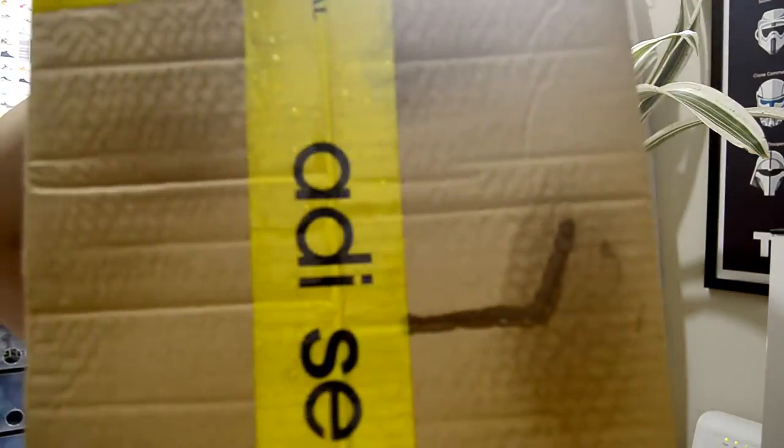What's up guys and welcome back to the channel. On this video we will be unboxing an item that I have purchased on the Adidas store. So we will be unboxing this mega box which came to me today.